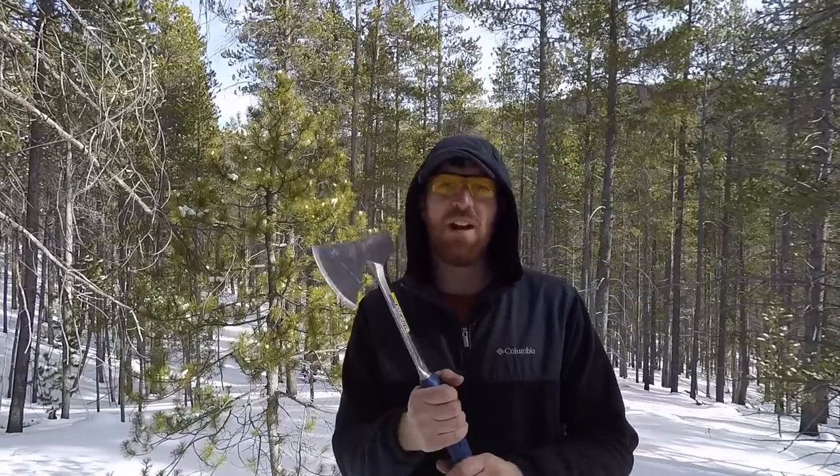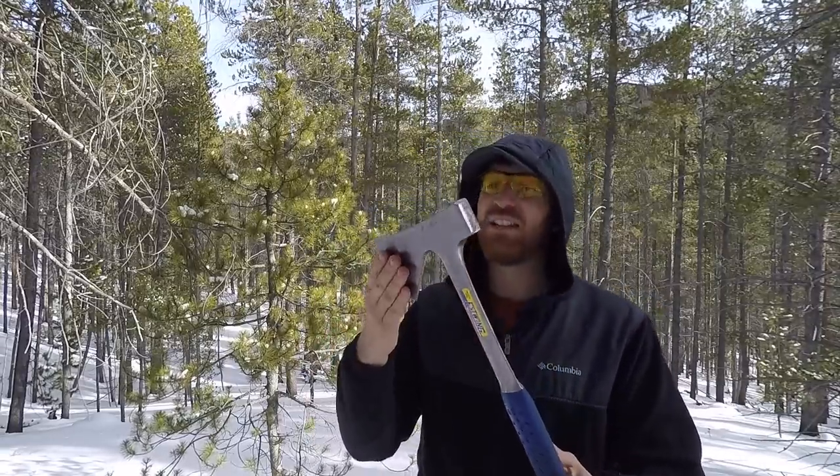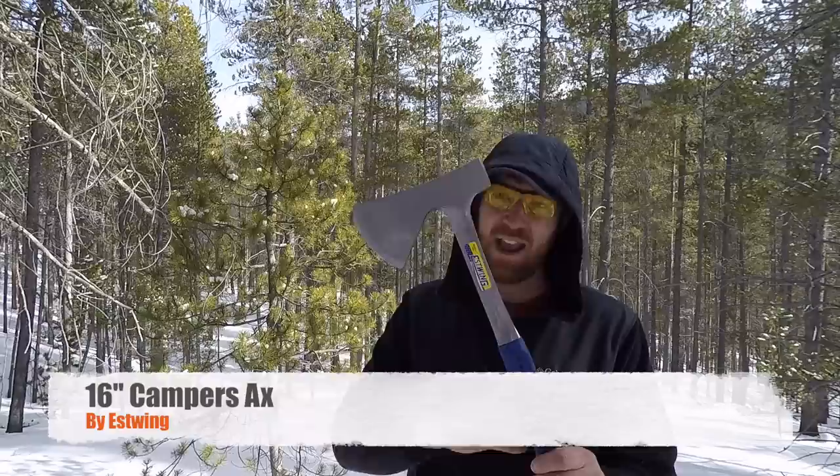Well, here we are again. Thank you for coming out and joining us. I'm your host, Aaron, here today at Gideon's Tactical, and we're going to be looking at a USA-made budget-friendly Estwing full-tang axe.